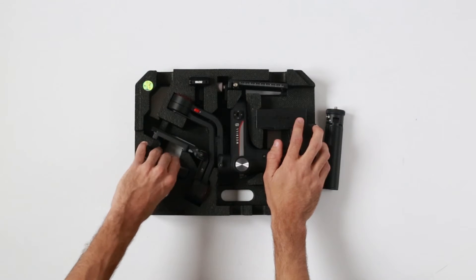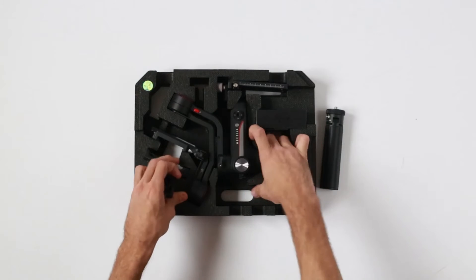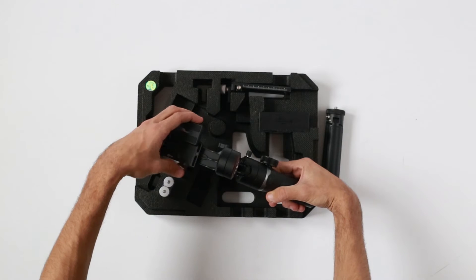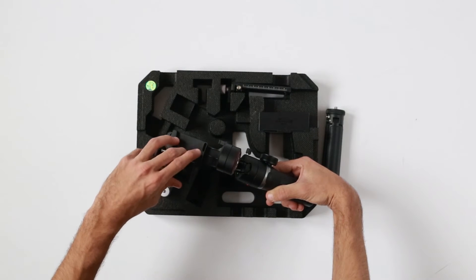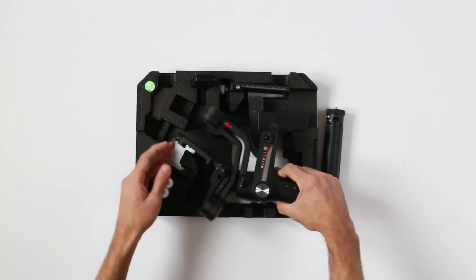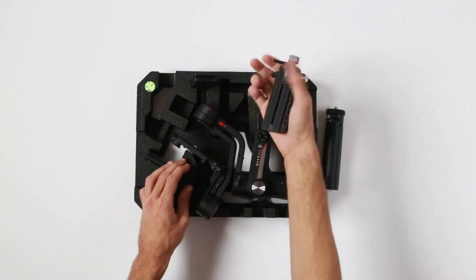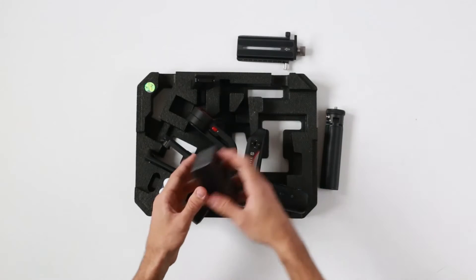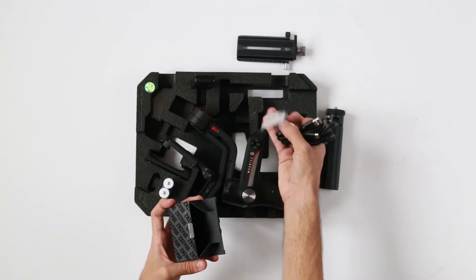Here we have a battery charger. Here we have a plate — you could use it to mount on a gimbal, but primarily it's designed to be used as a mounting plate. And here we have the actual unit which goes in here, along with cables and screws in order to mount the actual camera.